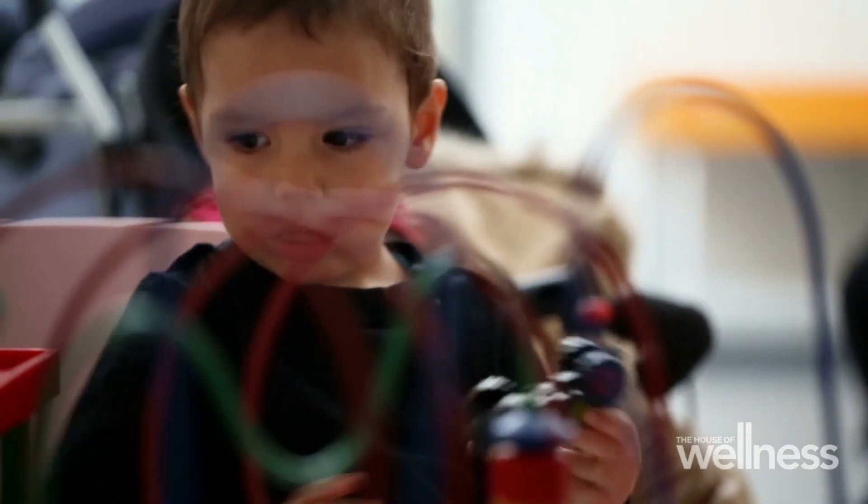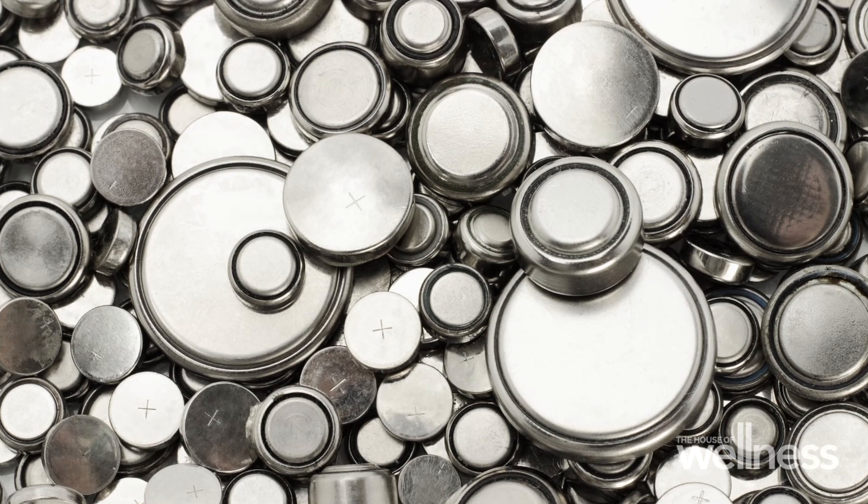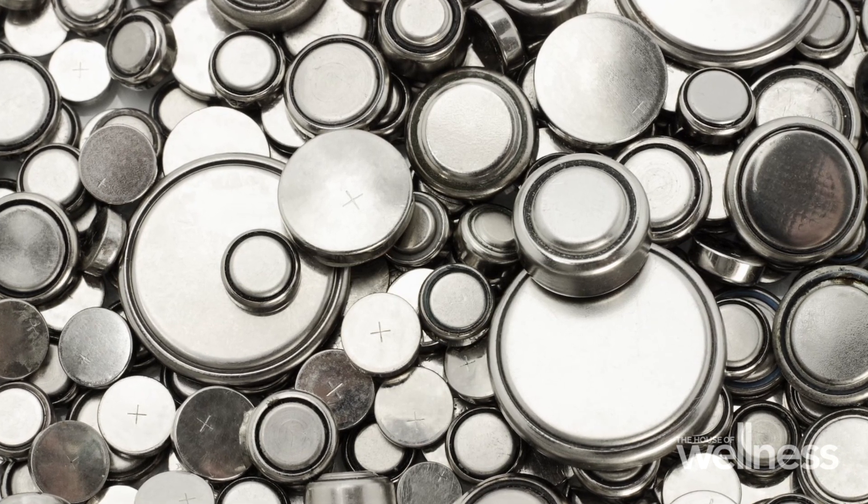People often ask me where button batteries are in their home, and I think we almost have to ask where aren't button batteries in our home. They're all through our life — they're in our key fobs, in our TV remotes, and in the toys that many of our children play with. This is why the battery compartment is secured with a screw, as required by Australian standards. If we buy something through the internet that evades those standards, we might be bringing in a dangerous toy. Button batteries may look like a pretty penny, but they're really poisons.